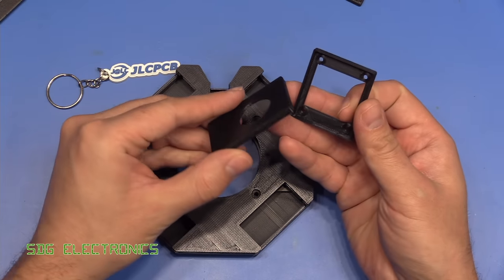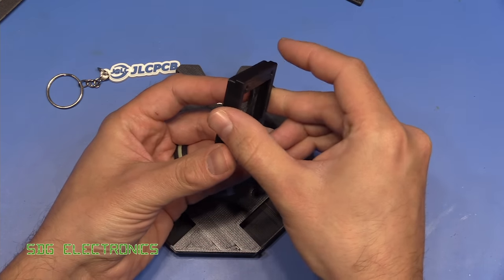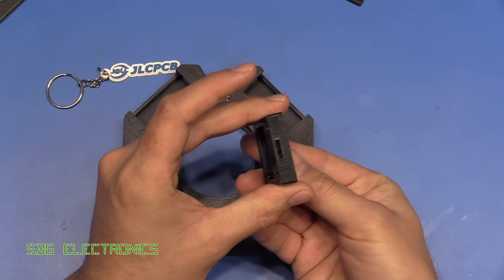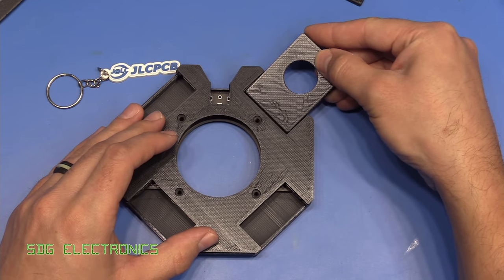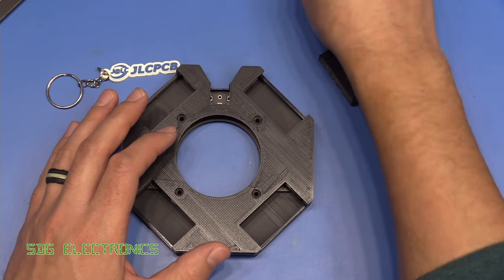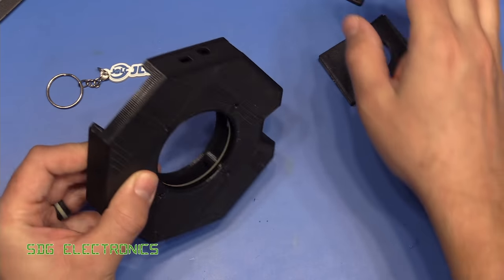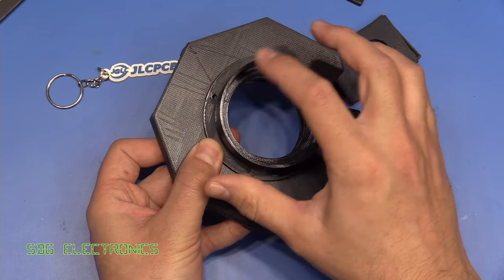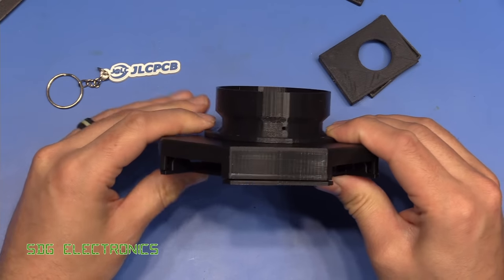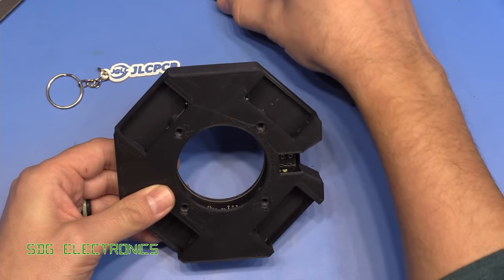Then we've got the LED mount - the PCB sits in here, the heatsink sticks out the back, and there's a little hole here for the wires to come out. Those go into the plastics like this. To mount it to the microscope, the same four screws that go through here come through the other side and then through onto the microscope mount. This whole thing pushes onto the microscope and then there are some grub screws which hold it all in place.